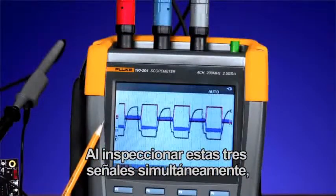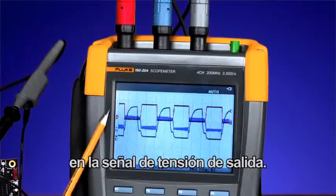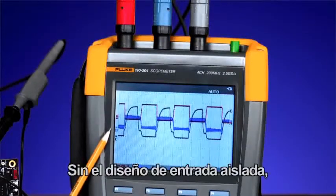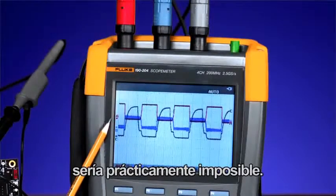By inspecting these three signals simultaneously, you can inspect the input signal for any problems that may be showing up on the output voltage signal. Without the isolated input architecture, this would be virtually impossible.